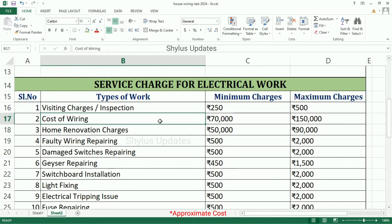Cost of Wiring: Rs. 70,000 to Rs. 1,50,000. Home Renovation Charges: Minimum Charges is Rs. 50,000, Maximum Charges is Rs. 90,000. Faulty Wiring Repairing: Minimum Charges is Rs. 500.